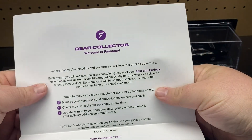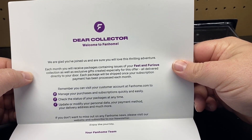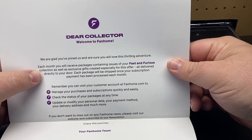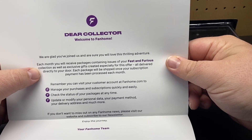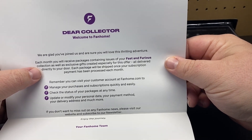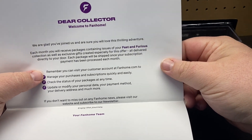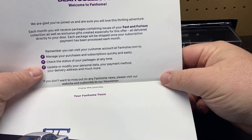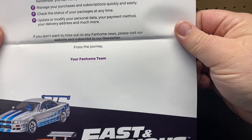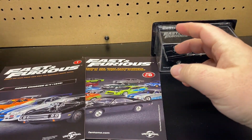So, Fan Home — dear collector, welcome to Fan Home. We are glad you've joined us and are sure you will love the thrilling adventure. Each month you will receive a package containing an issue of the Fast and the Furious collection, as well as exclusive gifts created especially for this offer. We deliver direct to your door. Each package will be shipped once your subscription payment has been processed each month.